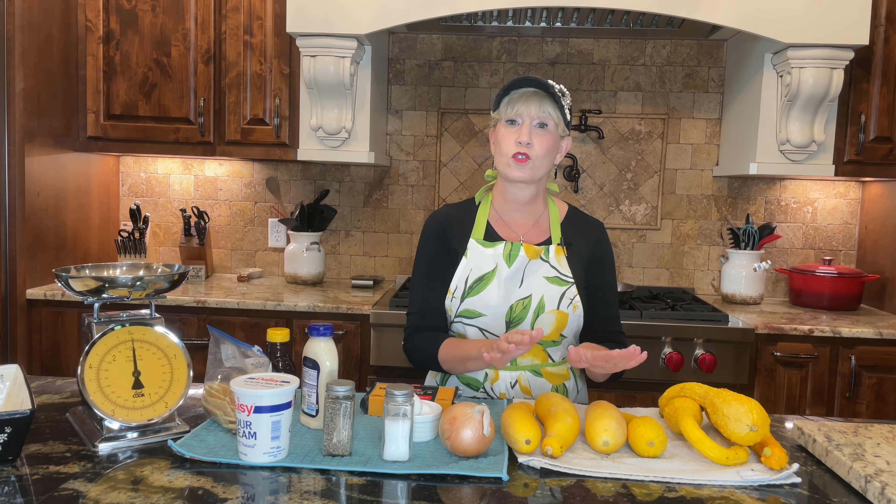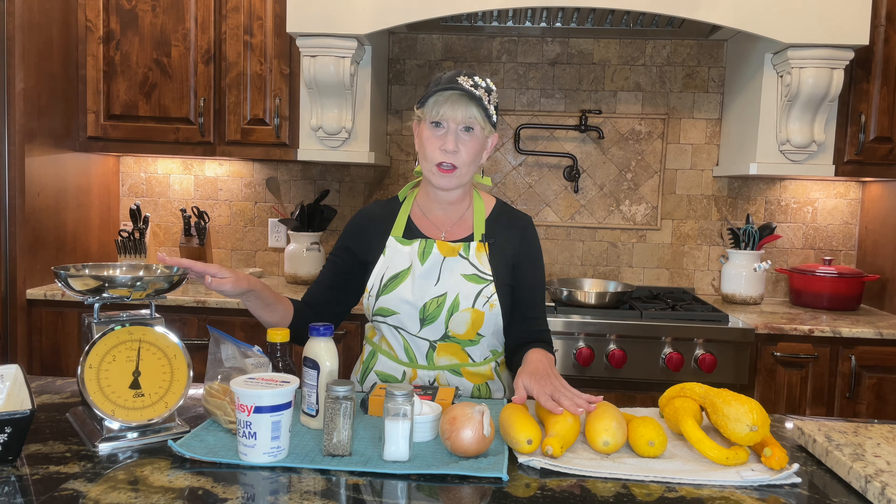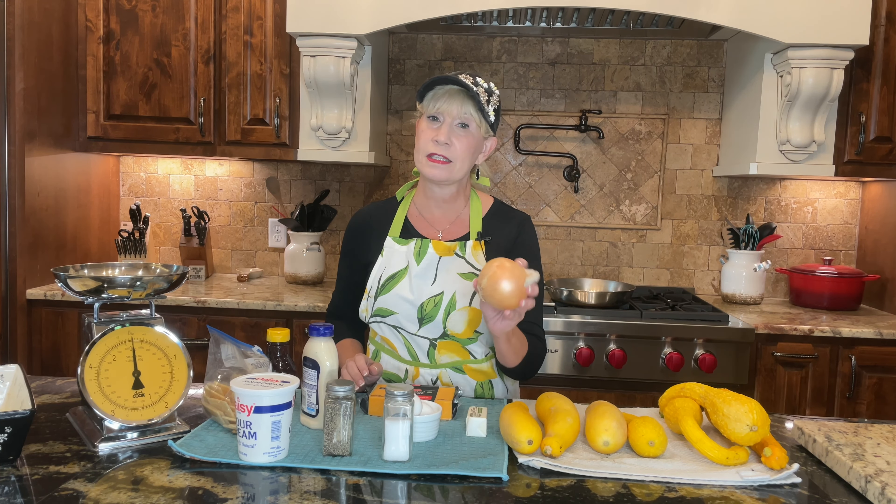For all of the measurements for all of these ingredients, I will list that in the description section below the video. To start with, for your squash I will be using fresh squash today and you're going to need about two pounds — that's why I have a scale over here. If you don't have a scale, it's going to equal about six cups of sliced up yellow squash. You're also going to need one small onion.